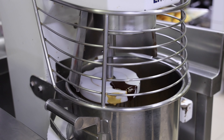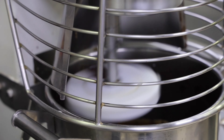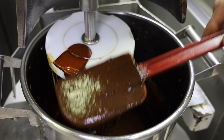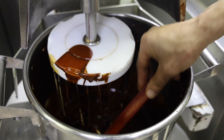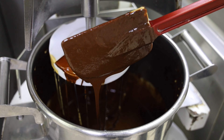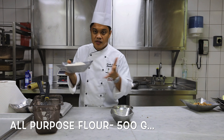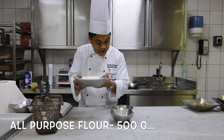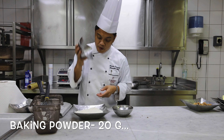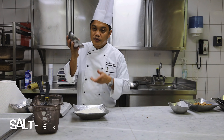And then whisk again. As you can see guys, the mixture of fluffy eggs and sugar with the melted butter and chocolate is combined. Alright, so now it's time to add our third batch of ingredients: 500 grams of all-purpose flour, and then 20 grams of baking powder mixed into the flour.